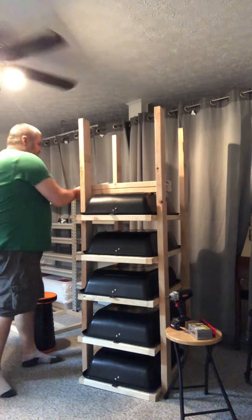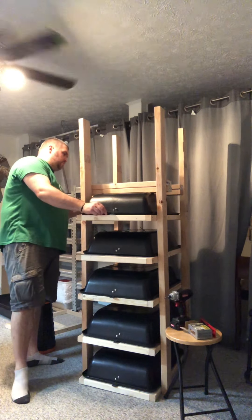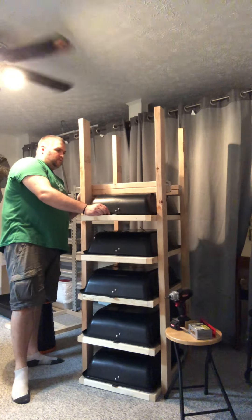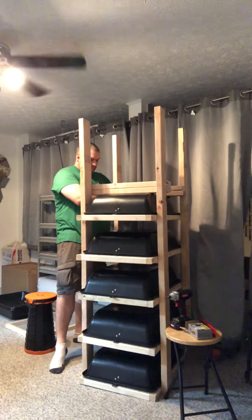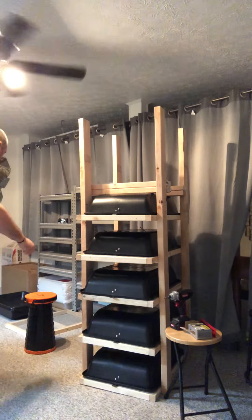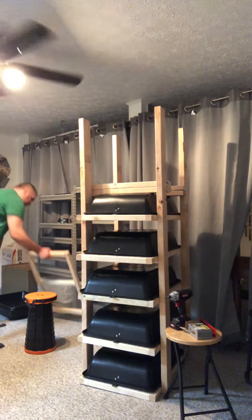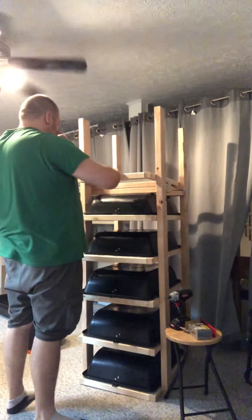And then I take this one and I put it on top. This just gives me, for the most part, almost perfect separation. And then I level it to make it good.